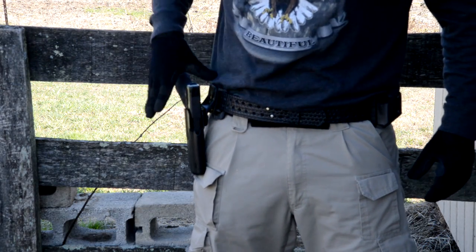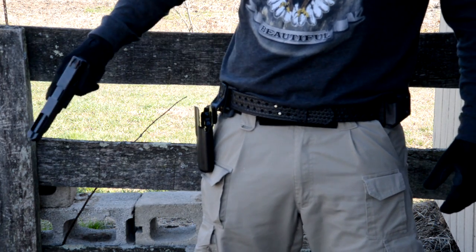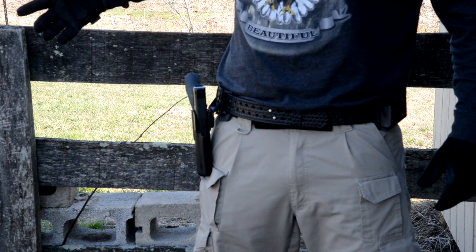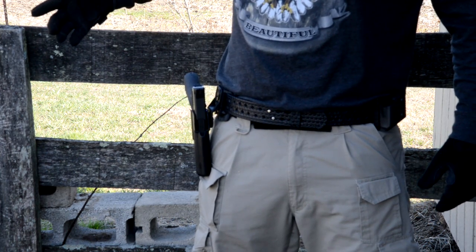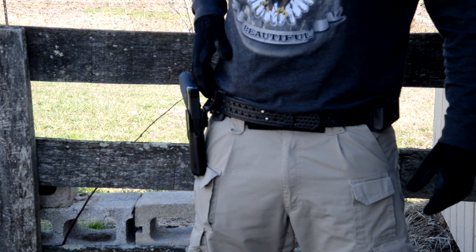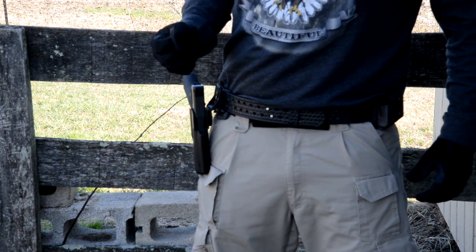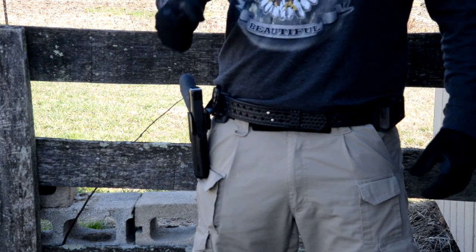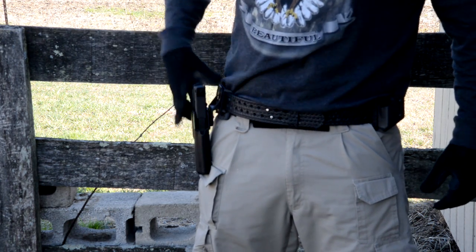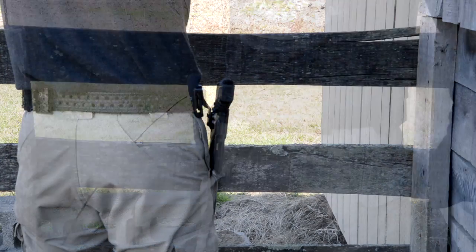I've got the old Glock 34 here. As you can see, it gives you plenty of room for a draw. I really like that — it's made me quite a bit faster and I get a better grip. When I had the holster up high and tight with my old holster, it was hard to get a good grip coming out, and I found myself trying to adjust on my draw stroke. But now I can get a really good grip before I ever get the pistol out of the holster.